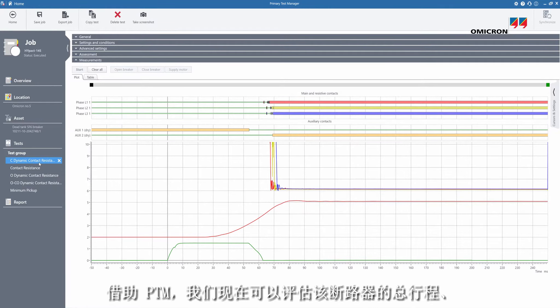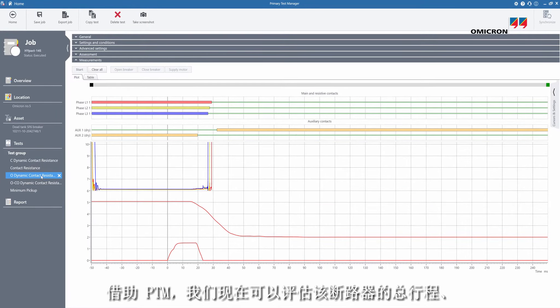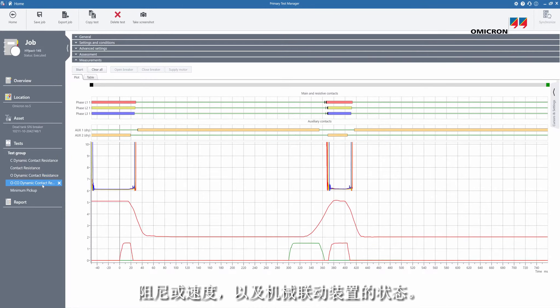With the help of PTM we can now evaluate the total travel, the damping, or the velocity of this breaker, and do the assessment of the mechanical linkage.